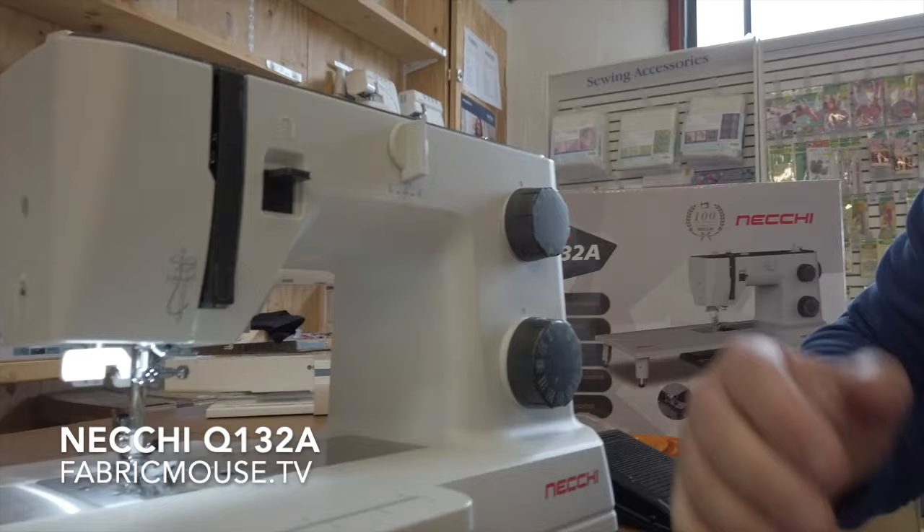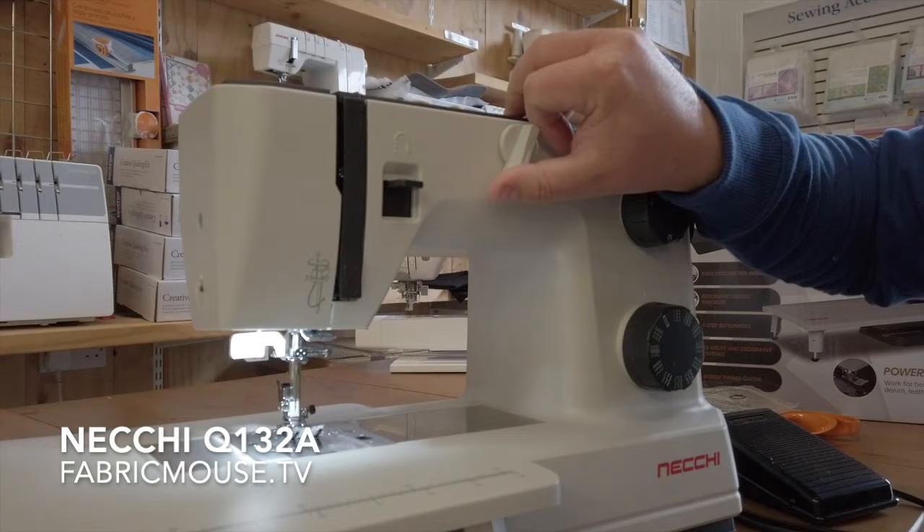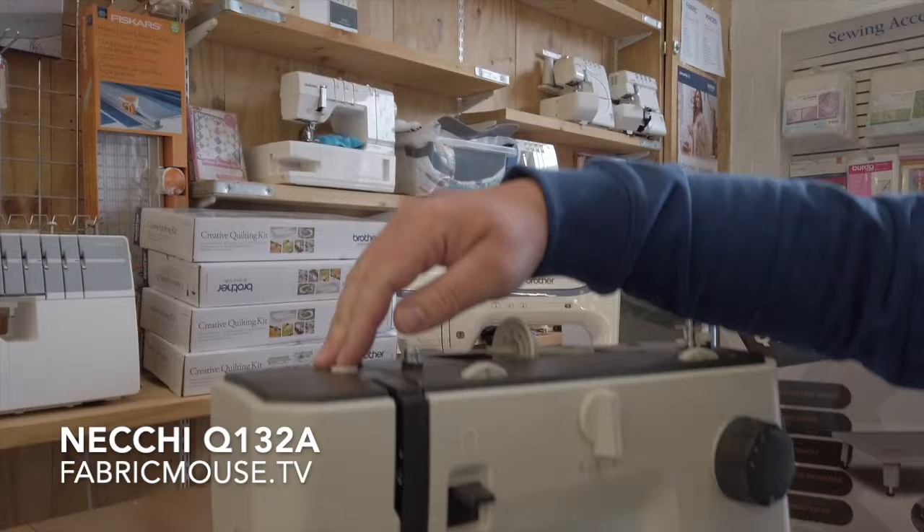Bringing her over here, we've got a really nice LED light — nice bright white, it's not going to mess up your colours. We've got some really nice features, like a nice solid mechanical switch to set your needle position. You can have left, middle, or right needle position.